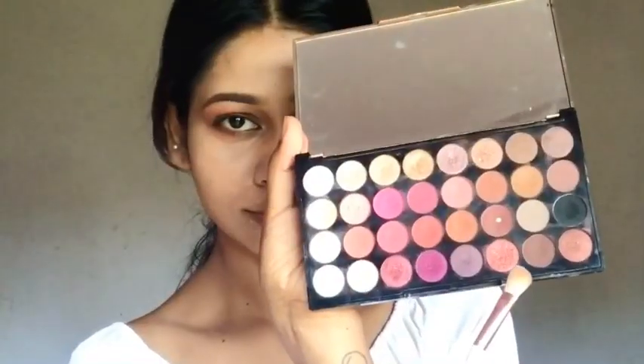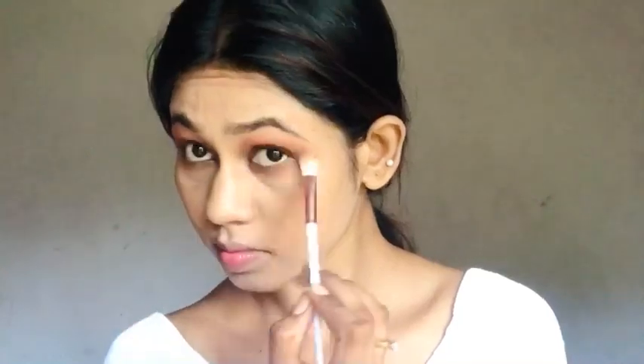I will use dark brown. I will use it on the outer side.